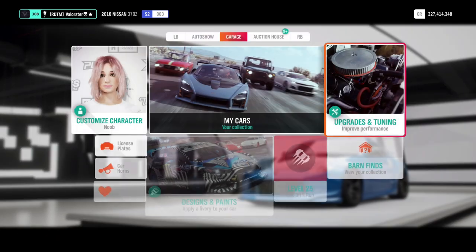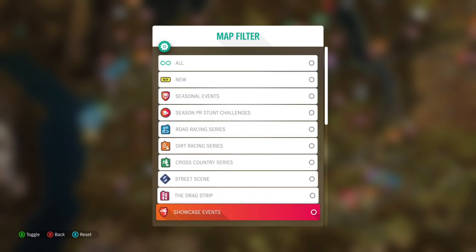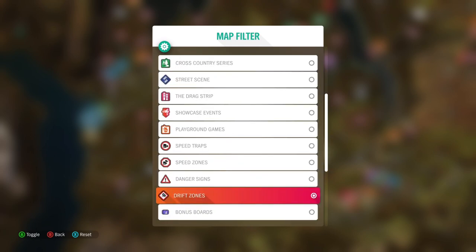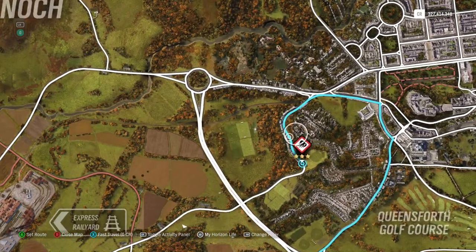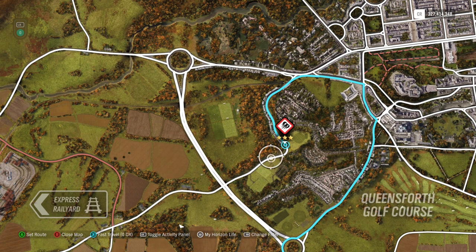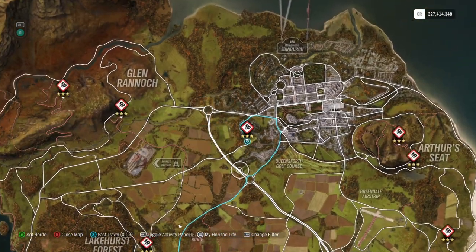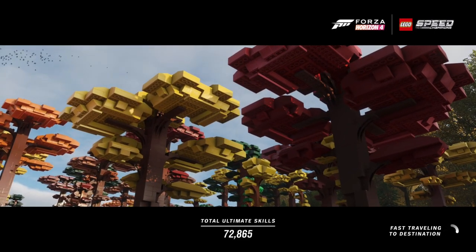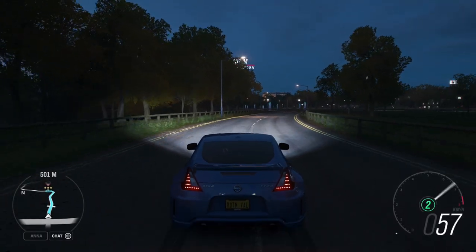Now let's have a look. What I always do is use my drift zone that I always use to test out my drifts. Let's take that — of course it's dark, but that doesn't matter. So at City Suburbs — why do I take this? Because you actually need to go pretty fast in here. You have a corner where you need to brake, and here you have a very long corner. So let's have a look at the fine tuning of the car. Now we have all parts on — what does the car do?